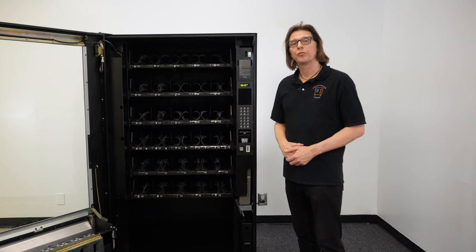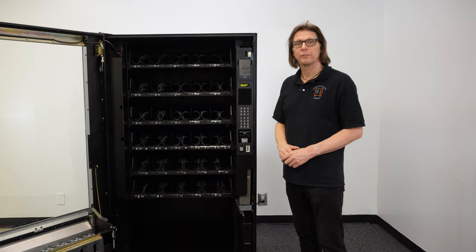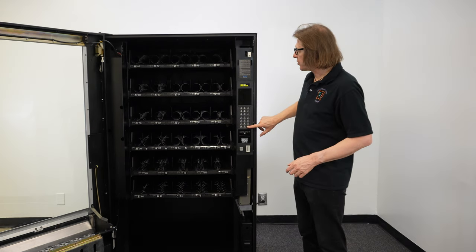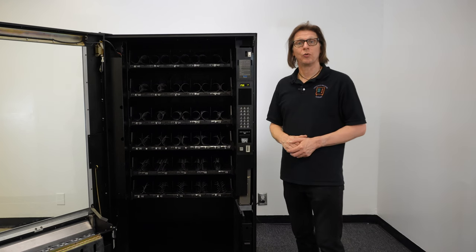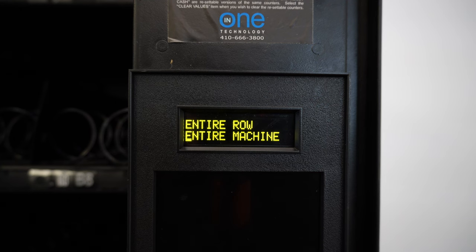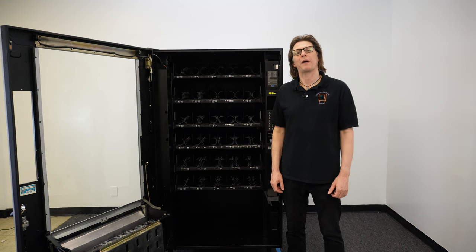We have one more option: we can set the entire machine at once to one single price. I press the J key and now we have "entire machine" with the blinking E. I press execute by pressing pound, and a dollar amount is shown on the screen. I want to set the entire machine to $2, so I key in 200, then press the pound key to save that price, which assigns it to everything inside the machine. Once you're done setting all the prices, simply close the main door and the board will put itself back into sales mode.